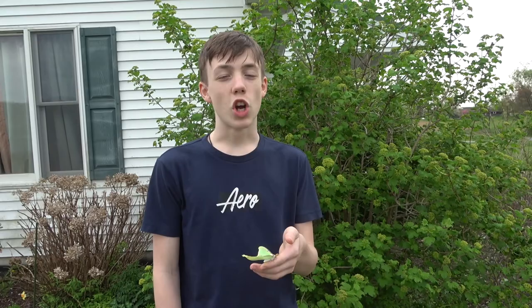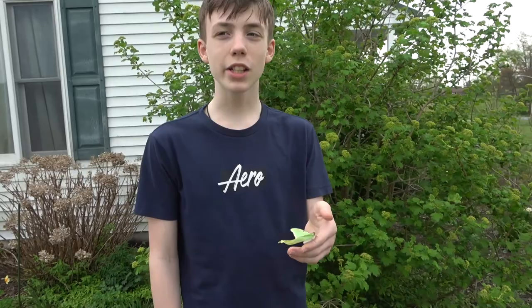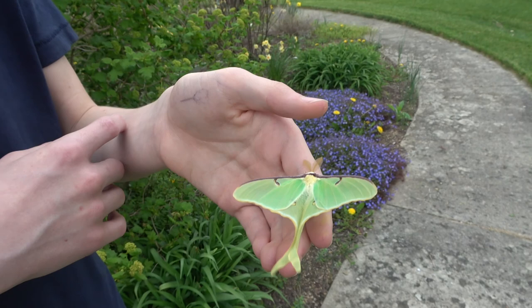But while we still have it, let's talk about luna moths. Luna moths are in the family of moths known as giant silk moths, and their scientific name is Actias luna. They're also known as the American moon moth. They are a light key lime green, as you can see, with brown spots and a white body.